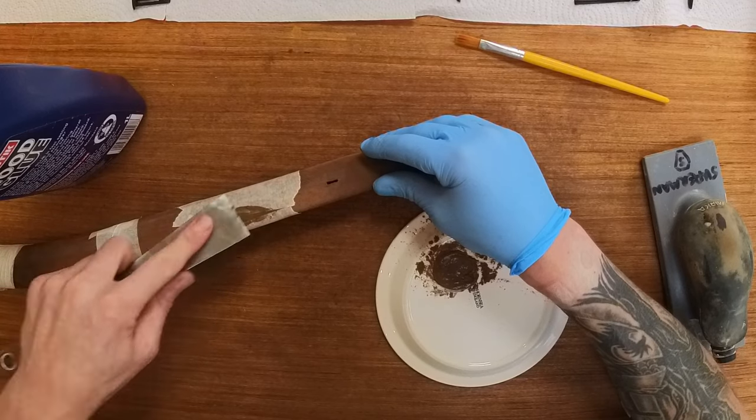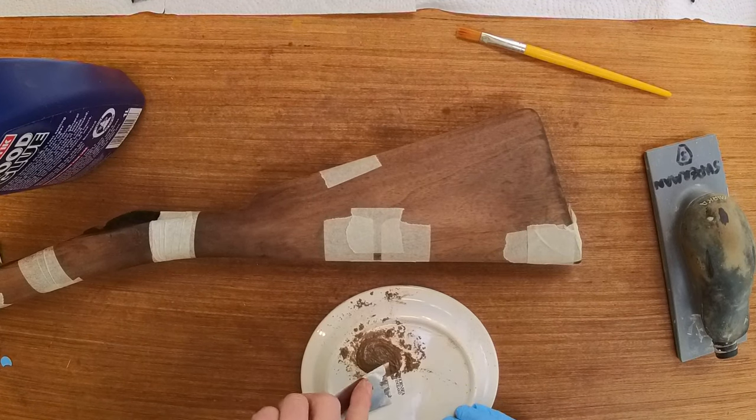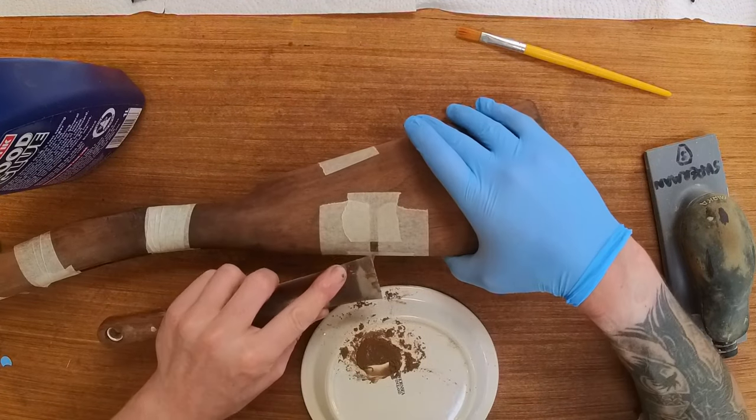This is brilliant for scratches, chips, cracks, or dents that cannot be steamed out. I've masked the areas out because it will save sanding large areas later.